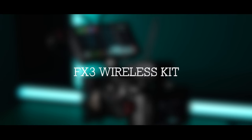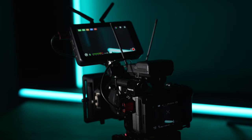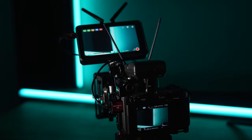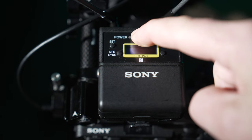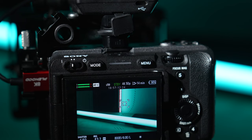Hello everyone. In this video I want to talk about the wireless audio kit I use with my Sony FX3 and why I find this to be such a flexible system. I use the Sony UWPD series wireless kit, and one of the best things about using this kit with a Sony camera is that you can power the receiver from the camera's MI shoe, as well as record audio direct to the camera without needing to use additional audio cables.